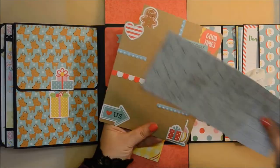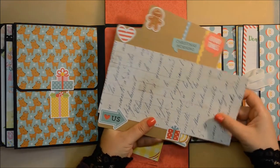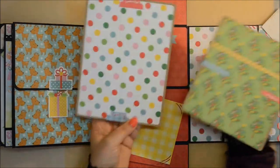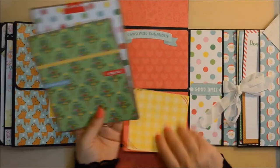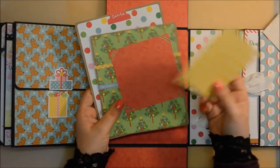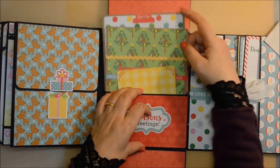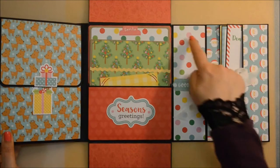Here we have again two photo mats which have been made by paper piecing, and I've added some stickers and tuck spots. And these two lovely small leftovers, which I have again punched in the corners for you to be able to put your photos in. It's very simple but extremely effective.